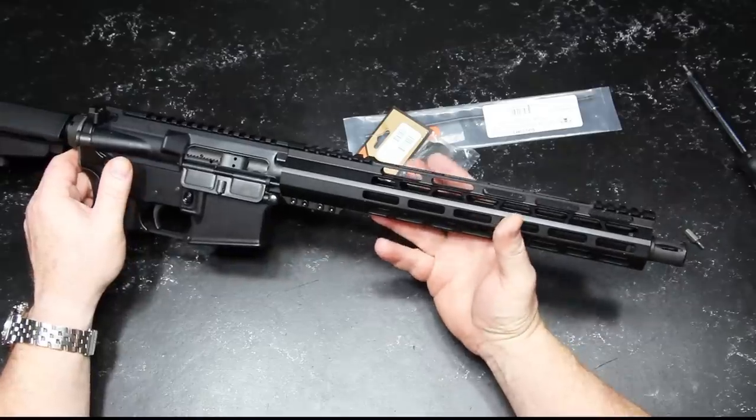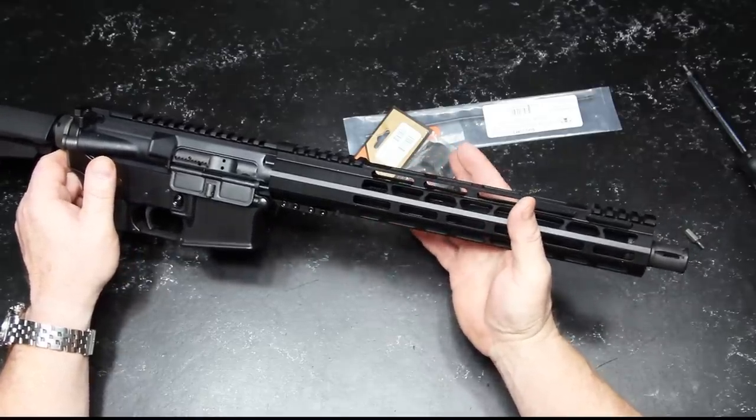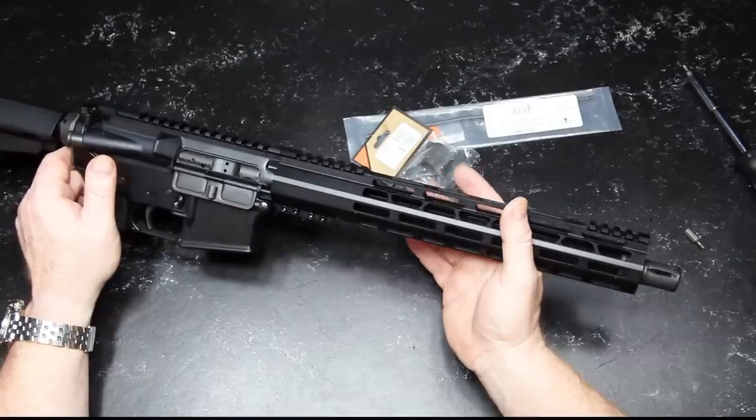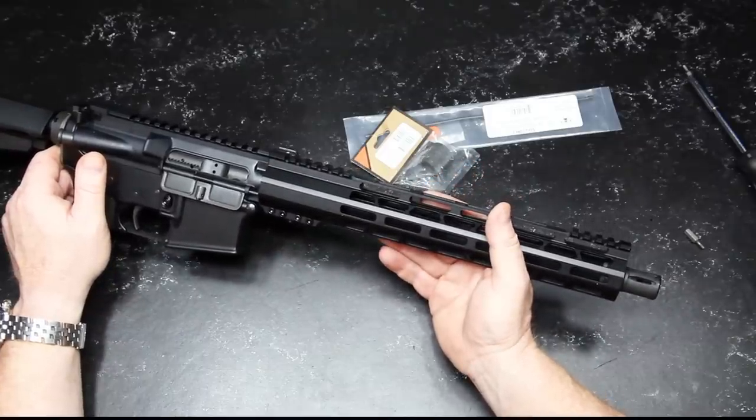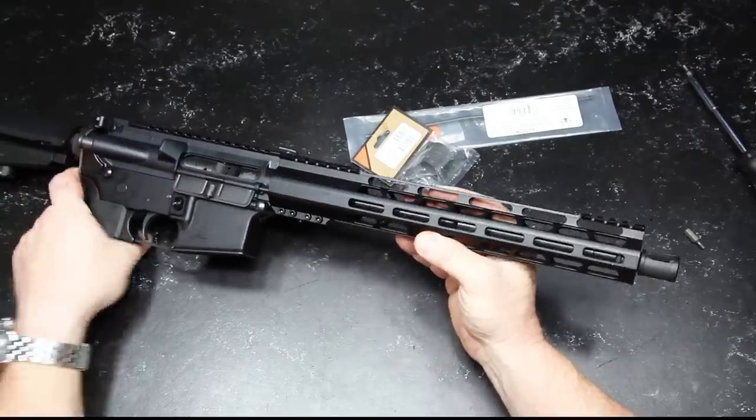We're going to take out the 7.5-inch, 10.5-inch, 12.5-inch, 14.5-inch, 16-inch, 18-inch, and 20-inch barrels, and chrono them with all the different ammos we have. Everybody else has done that video and I'm going to join the party.